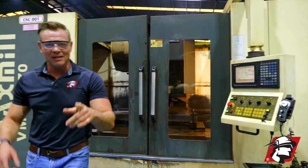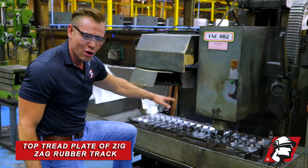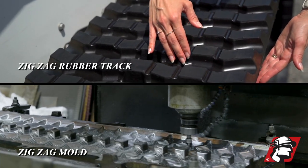Let's go over to a machine that's been cutting for a few hours. This is a top thread plate right here. You can see the thread profiles, and that's for a tread side on a zigzag track.